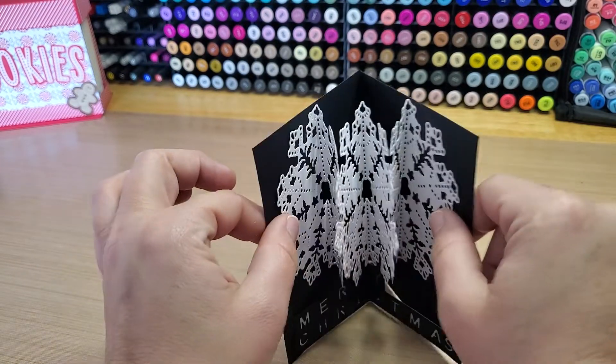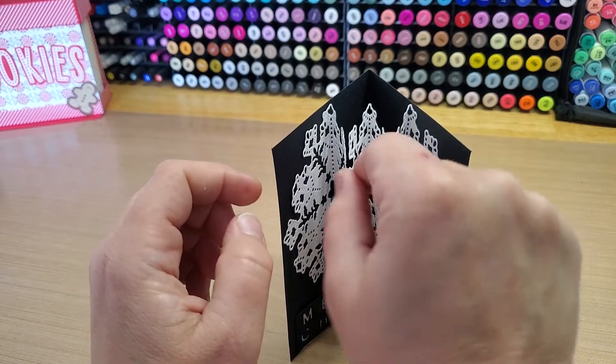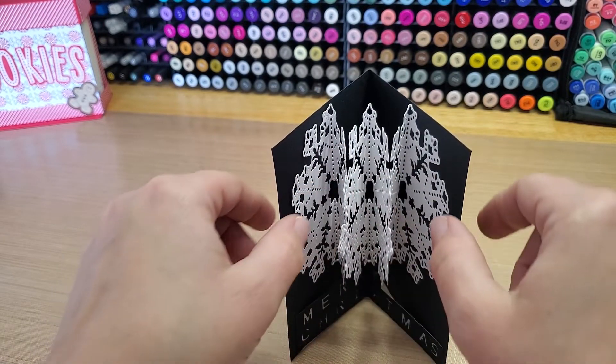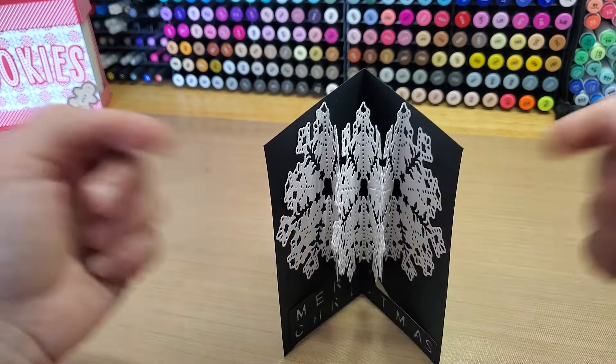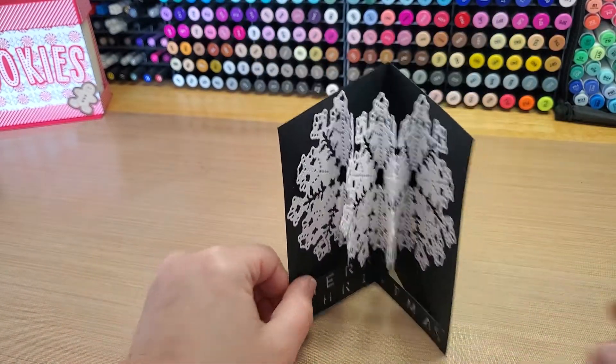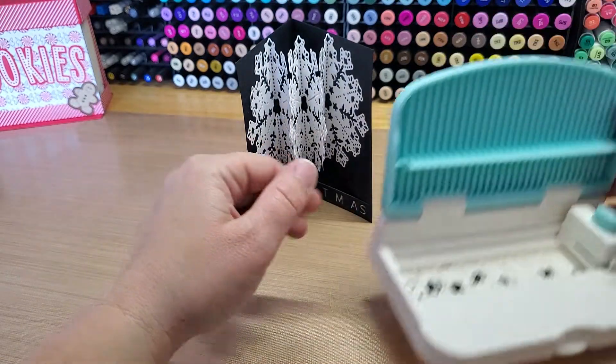I glued the very inside tips together, and then on the two outer ones when they were all stacked together, I put it in the card so that when the card was closed you couldn't see it. Then I glued the outside to the inside of the card. This little 'Merry Christmas' down here was made with a fun punch board.